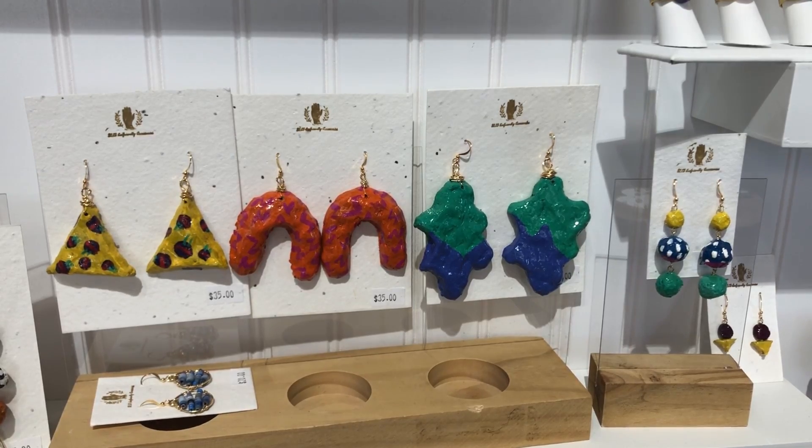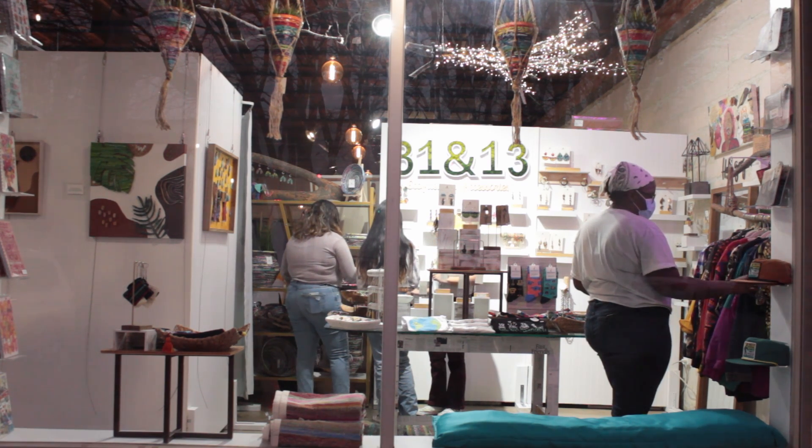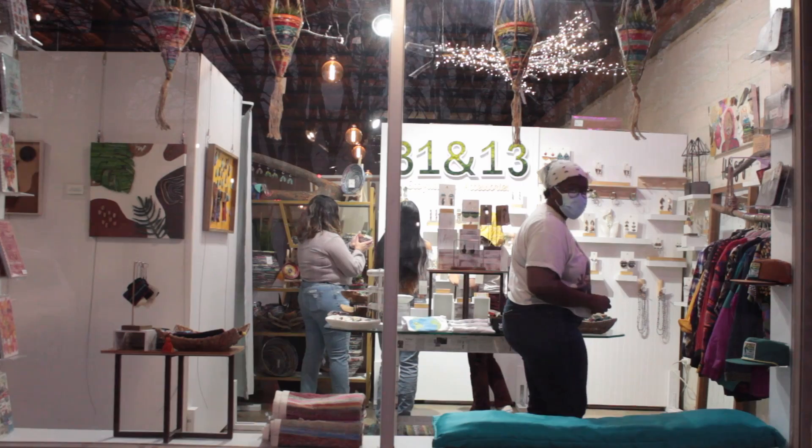I utilize paper to create my jewelry because it's very lightweight and I am a lover of large statement earrings. So I wanted to have some that were large but were not weighing down my ears.